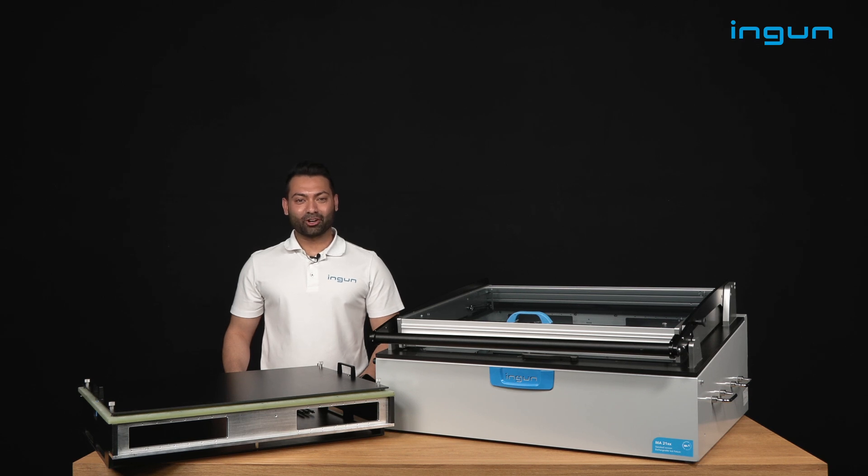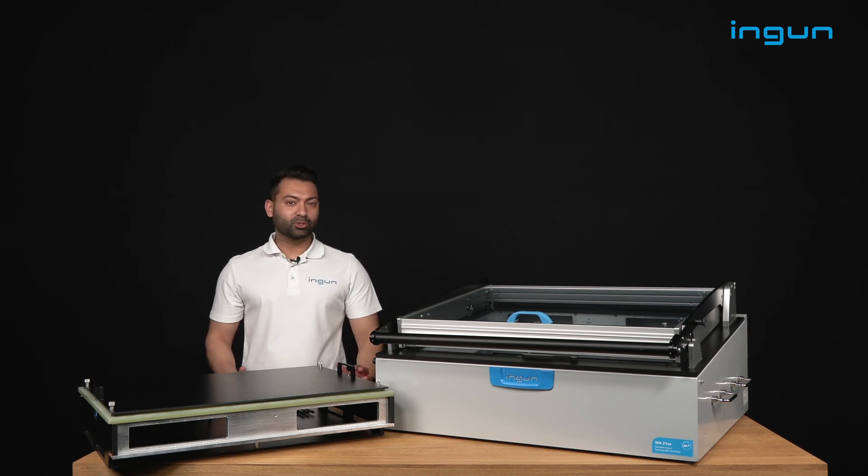Welcome to today's presentation of our MA2115. The MA2115 is our newest member in our manual test pictorial series.